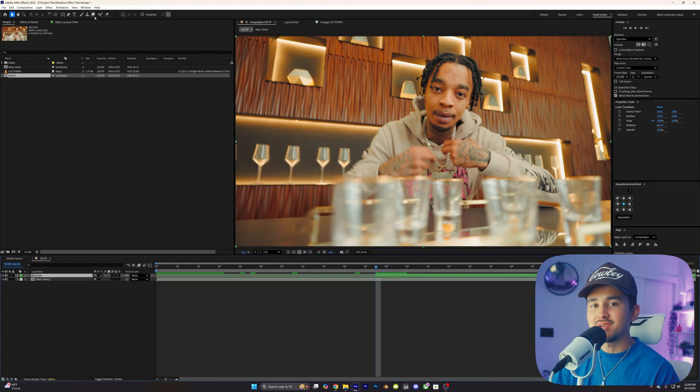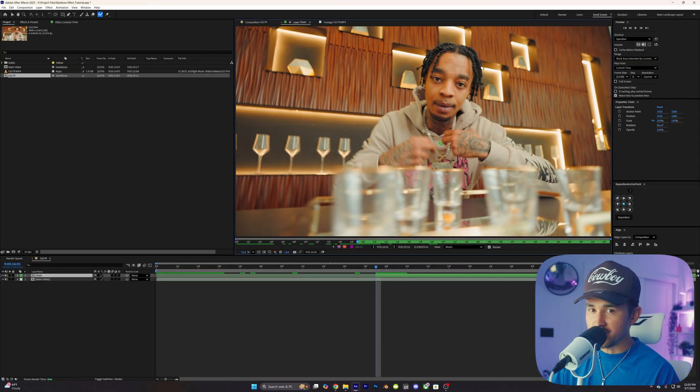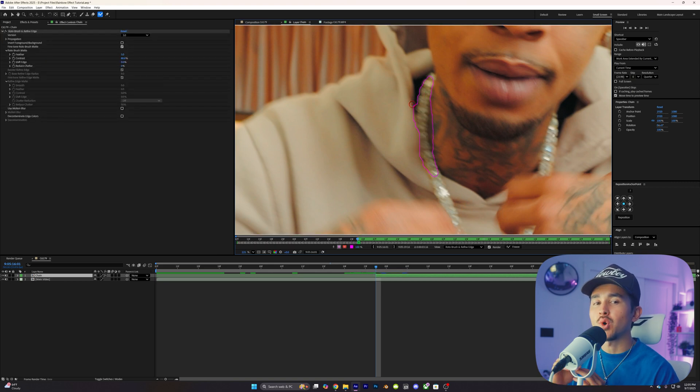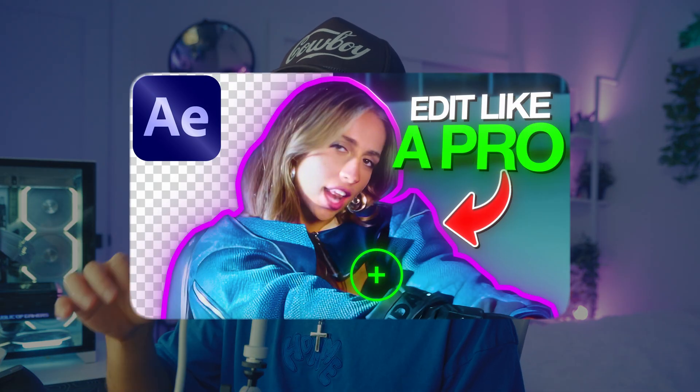On our second layer, we're going to click on the Rotobrush tool and then double click on our layer. In this panel, we're going to simply paint over the chain, making sure that we cut out the whole chain in the first frame. I'm going to be going through this section pretty quick, so if you guys want to know how to be a master at rotoscoping, I have a full in-depth tutorial on my channel if you guys want to watch that first and then come back to this.